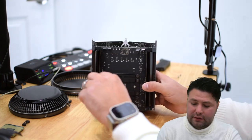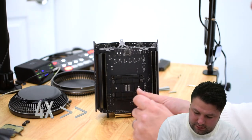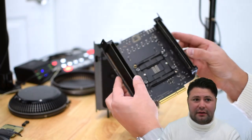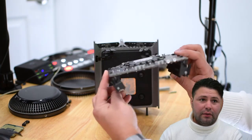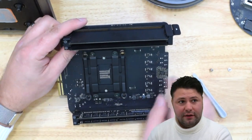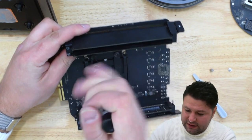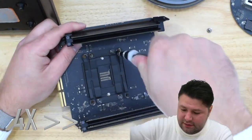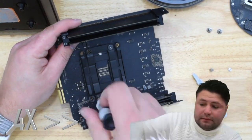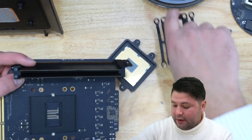Now we can see the memory modules and the main logic board — and voilà, our CPU is right here. We need to undo the four T10 screws that will release our CPU.